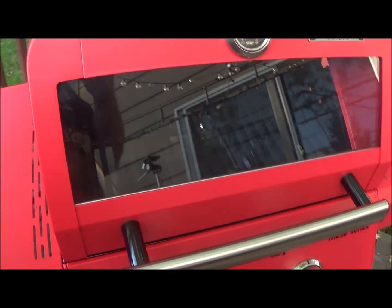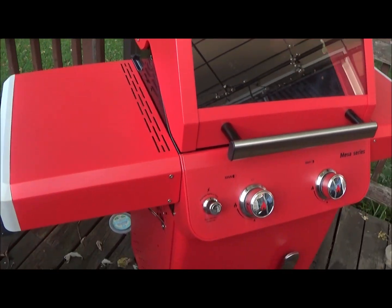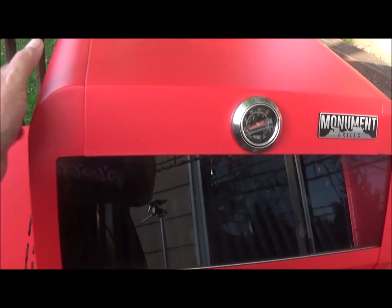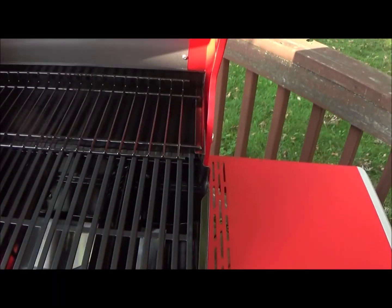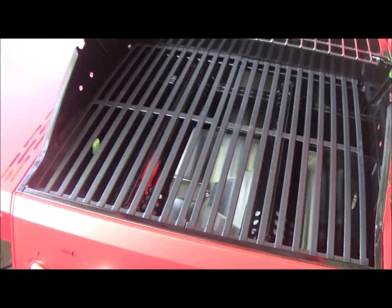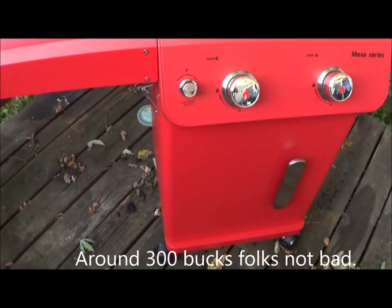The price range is very affordable. The quality of this grill and the price range both match each other - it's not overpriced for what you get. I think these run a little over $300, I'll have to double check that and put the price up. They come in many different colors, folks.